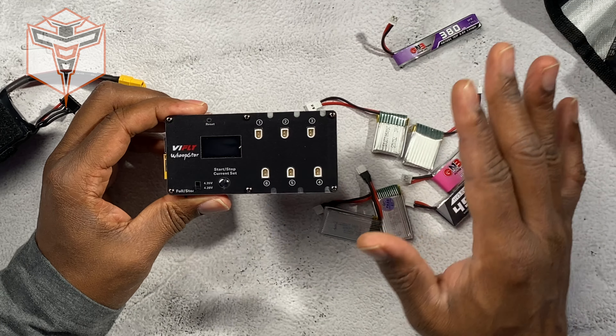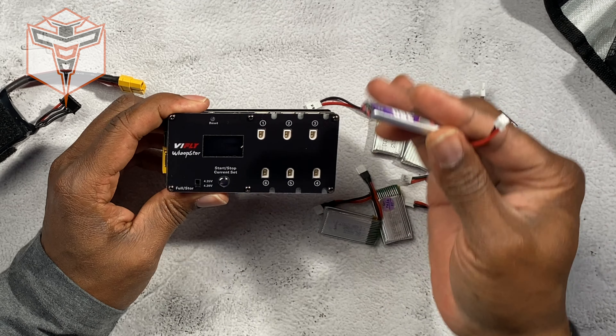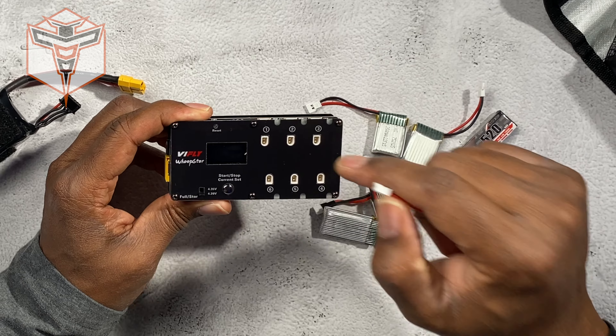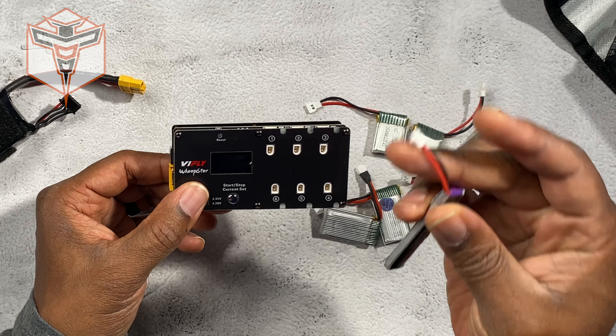If you have a bunch of mini RC planes and drones that use small one-cell batteries and you don't know how to put them in storage charge, this is what you're going to need. This dual device will allow you to put them in storage charge so that you can make sure you keep your batteries in good shape.